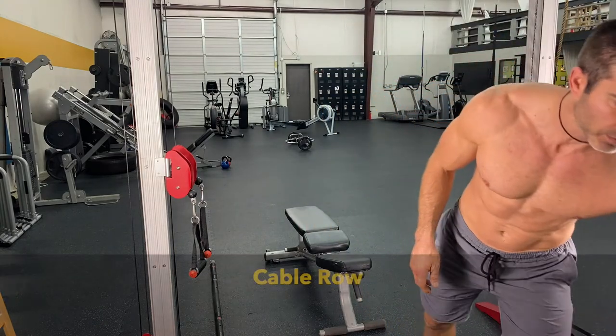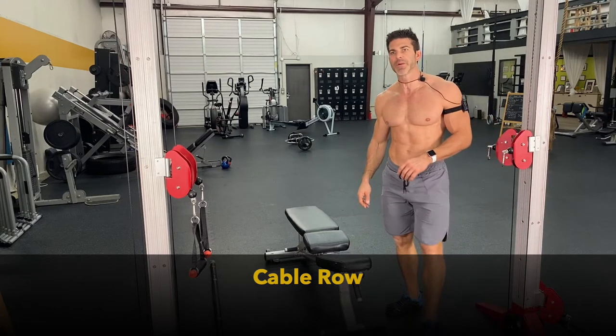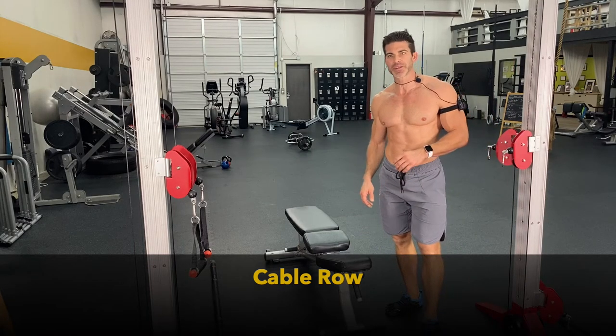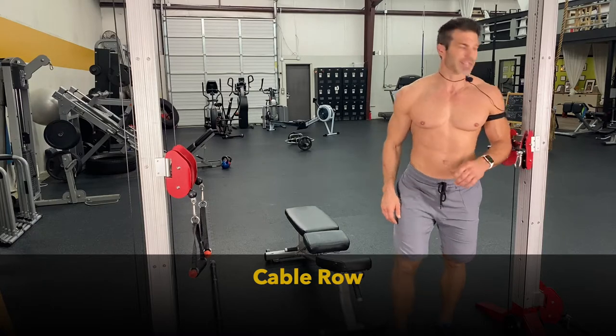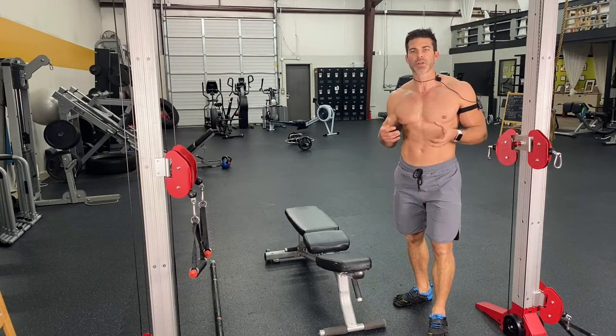We're going to start off with a cable row. And this sounds kind of funny because why would you start off with a cable row when you're getting ready to do a chest workout? I know it doesn't make sense, does it? It kind of does if you know how to work your chest.